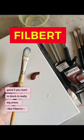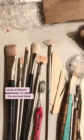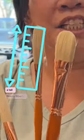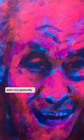I like filberts. Me too! Thing is, you have to know that there are two different kinds of filberts. Do you see how these are both filberts? This one's like a tall, skinny filbert, and this one is so loose — you can paint very gesturally with it.